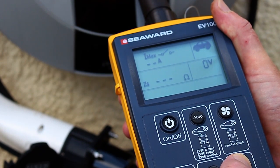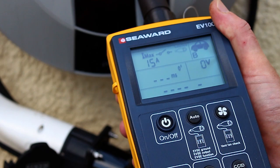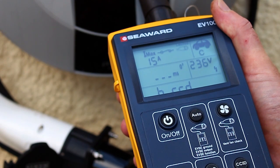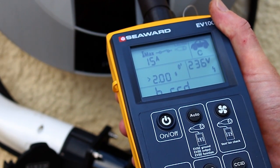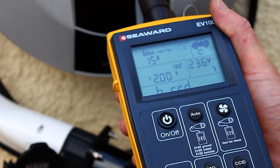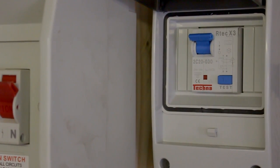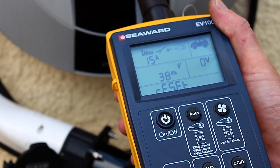Press and hold the CCID key for five seconds until the EV100 beeps. The EV100 will now turn on the EVSE and begin with a half rated current test at zero degrees, followed by a half rated current test at 180 degrees. These tests will not trip the RCD. The EV100 will then perform a rated current test at zero degrees, which will trip the RCD. The display will show the trip time and reset.